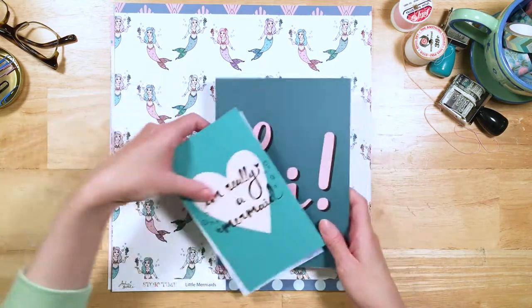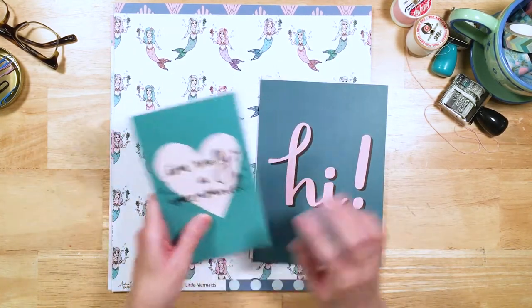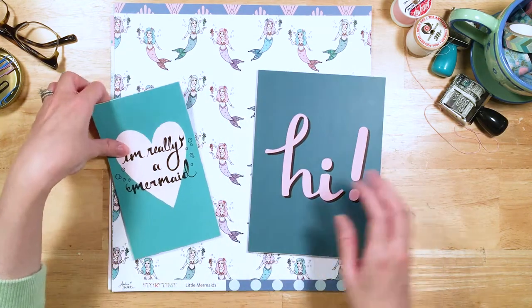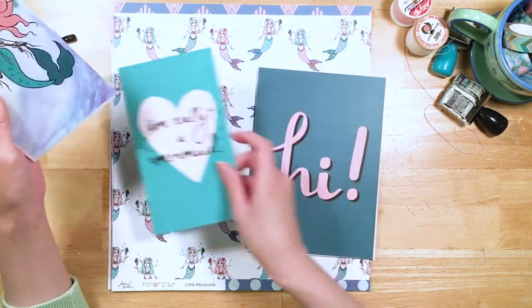These are our planner dividers. You get to pick which size you want — there's the smaller personal size if you choose the personal size, and then there is the larger A5 size if you choose that. Let's look at the personal ones really quick. "I'm really a mermaid."